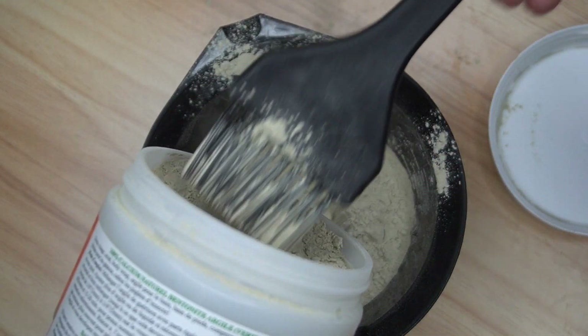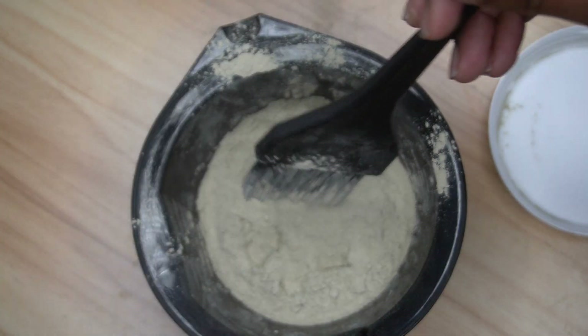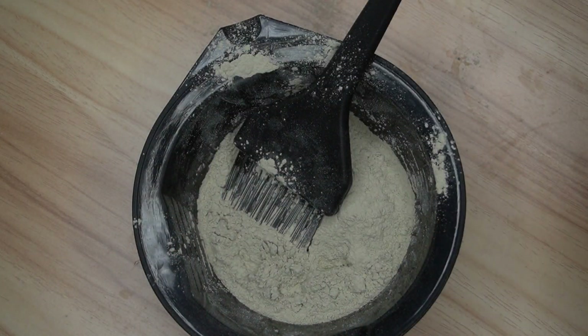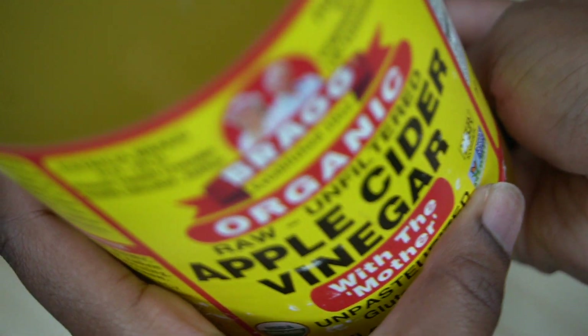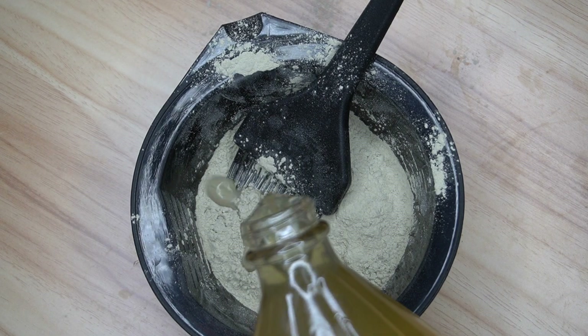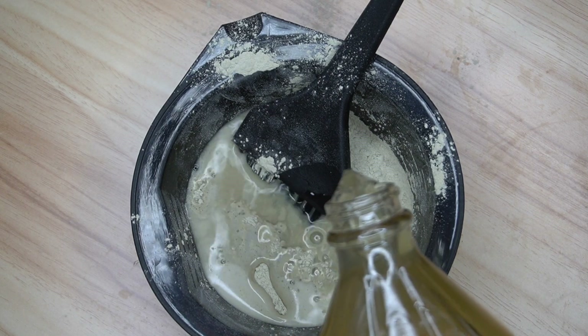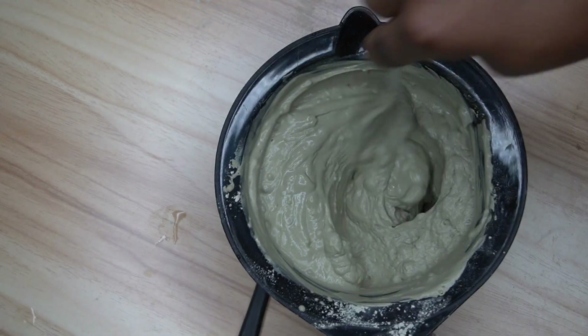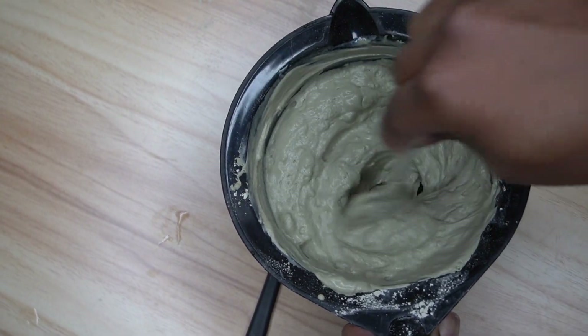I don't typically measure how much mask I put into the bowl — I eyeball it. For the apple cider vinegar, make sure it's Bragg's, specifically the one with the mother, which is raw and unfiltered — that's the best one to use. Keep pouring the vinegar until you have a nice consistency, which I'll show you right now.